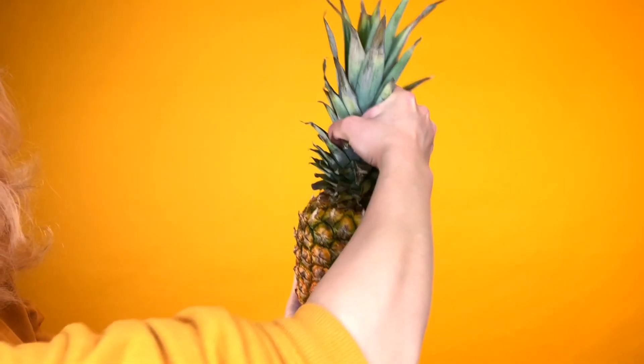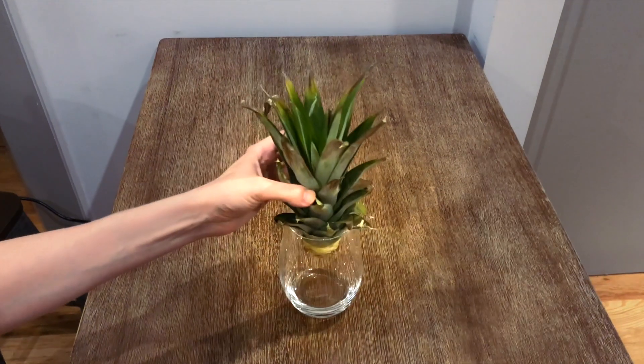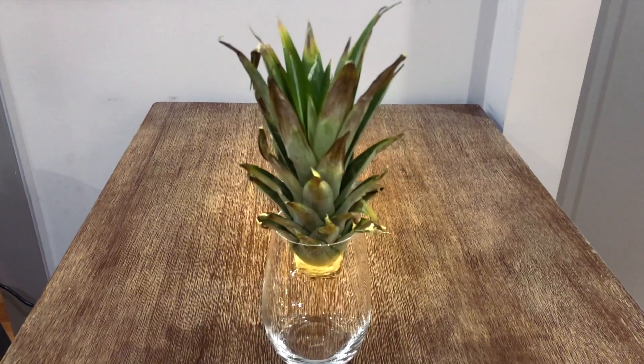First, twist off the pineapple top. Put some muscle into it. Now set that leafy stalk in a glass to dry out and watch my video on growing a new pineapple at home out of that gorgeous pineapple top.